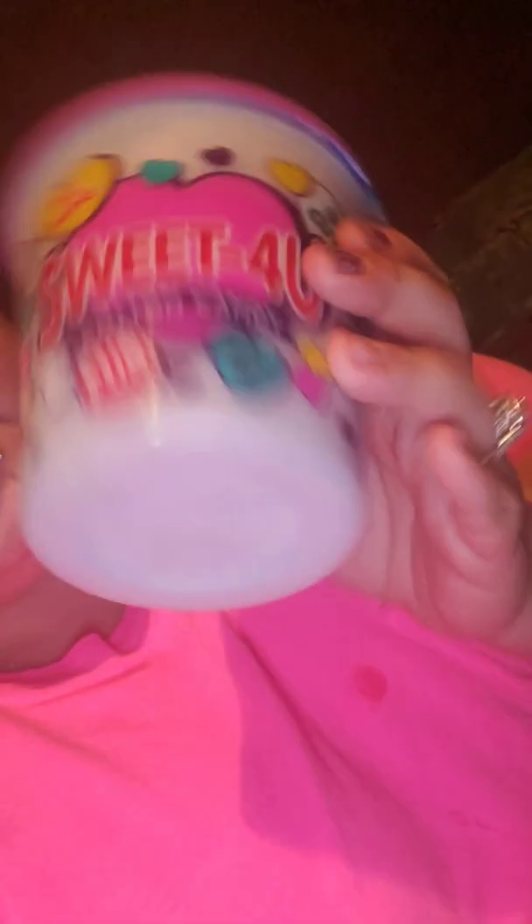First thing I got is this Fun Sweets cotton candy in the cherry berry flavor. It's just a little container, 1.5 ounces, and they had these in the Valentine's section. I also got three of these — they just say 'Sweet for You' cotton candy by Fun Sweets. It doesn't say what kind it is, but it's the same 1.5-ounce tub. So I got three of those and one of the cherry berry.